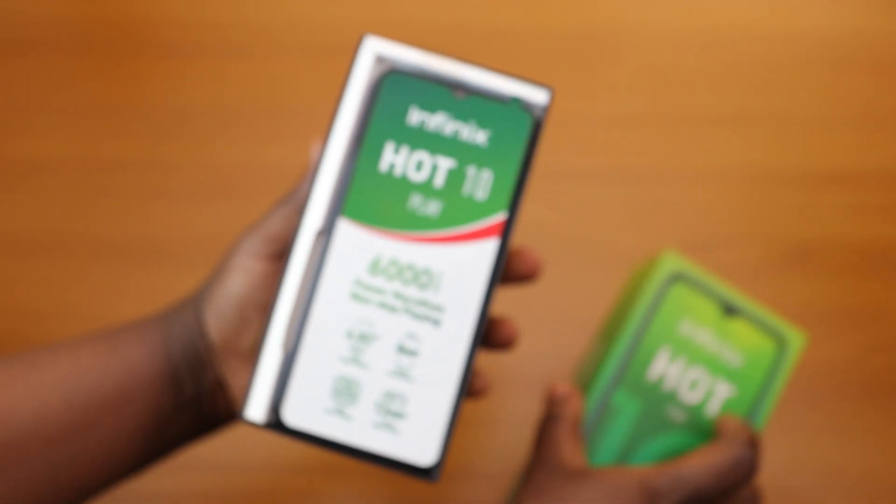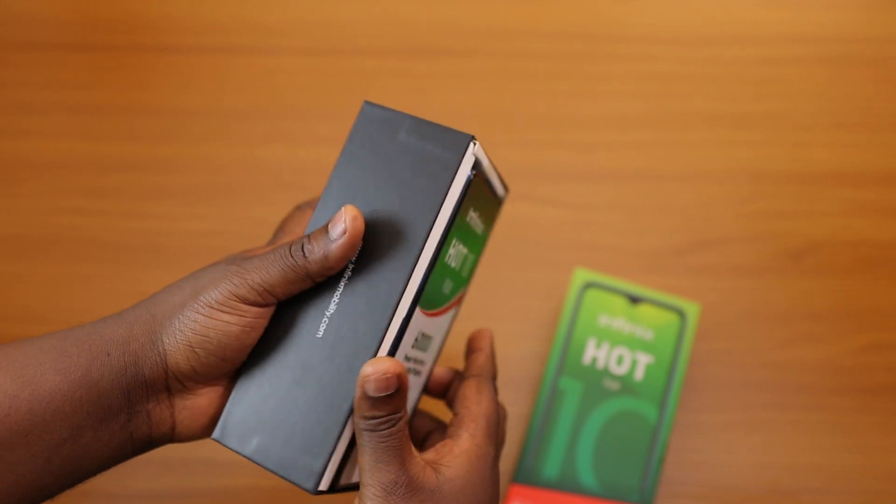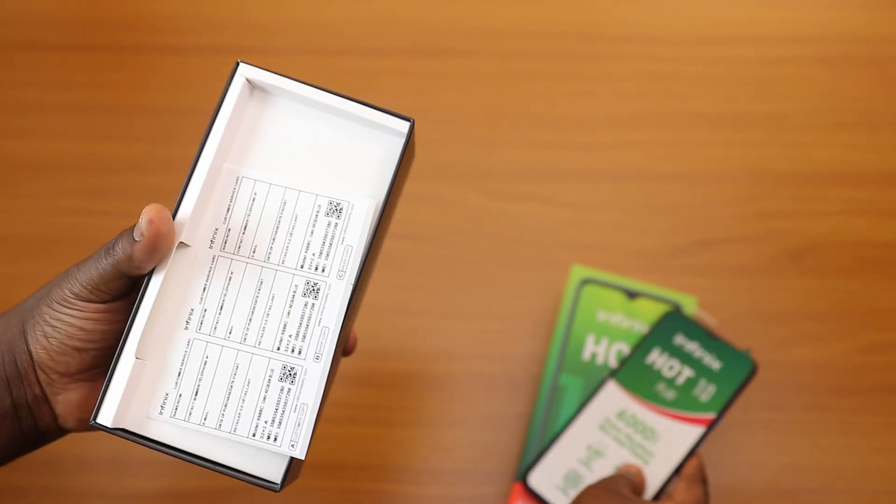When you open the box, the first thing you get is the Infinix Hot 10 Play itself. We're going to set that aside and take a look further down.